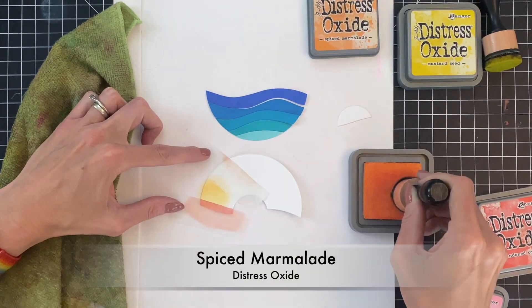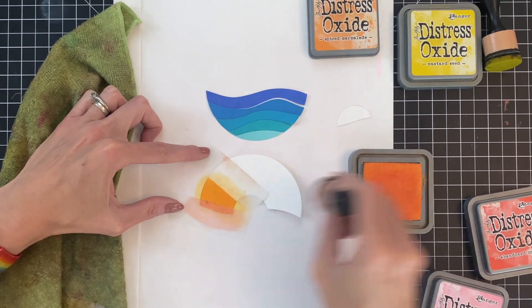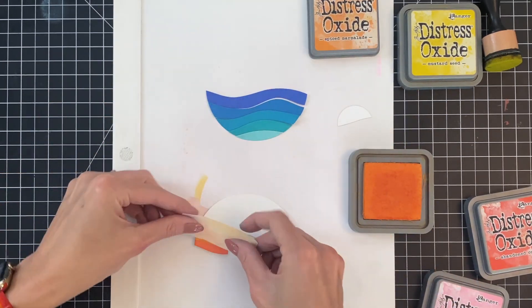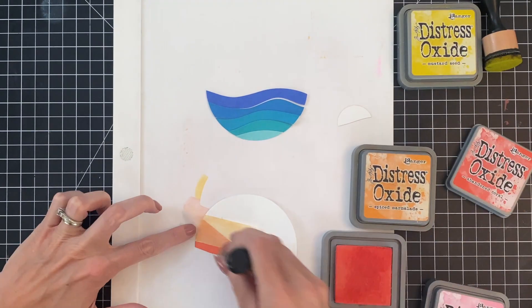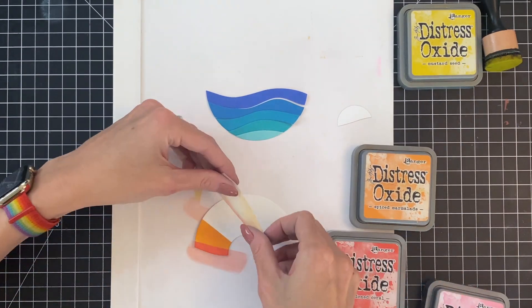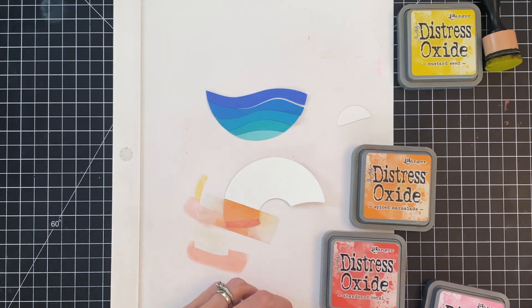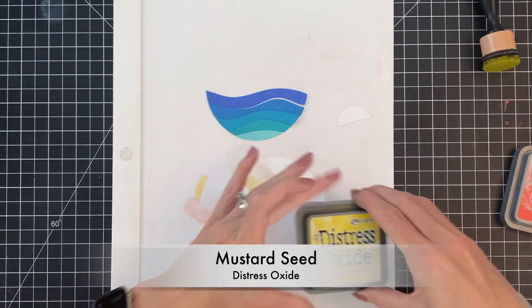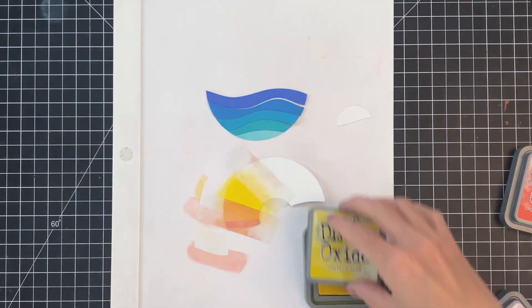Now I have my second piece of tape to tape off where I just ink blended, and then the top of the next section, and I will ink blend this one in spiced marmalade. I have four warm colors picked out for the sky and I think this will make a really pretty sunsetty look to these rays. It's very helpful when masking off sections to make sure that you're overlapping your areas a little bit — that will really ensure that you have no white gaps.